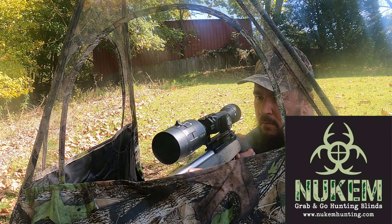Despite groundhogs looking dumb and slow, they actually have very good eyesight and hearing. So one thing I'm going to do to help my odds — I'm going to be using this Newcomb hunting blind. You've seen it here on the channel before. This is a perfect opportunity to use it.